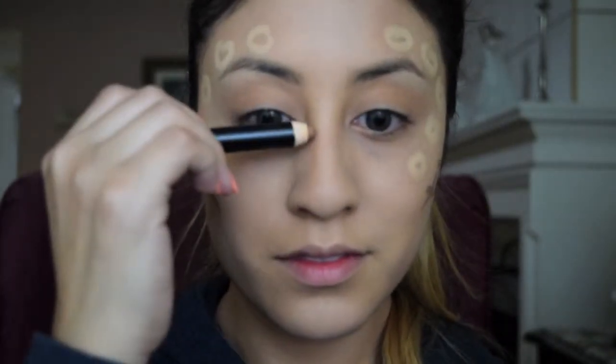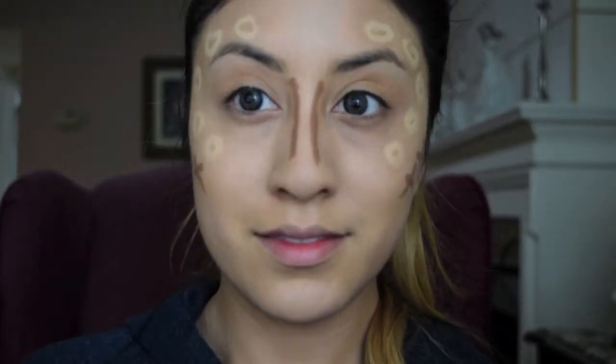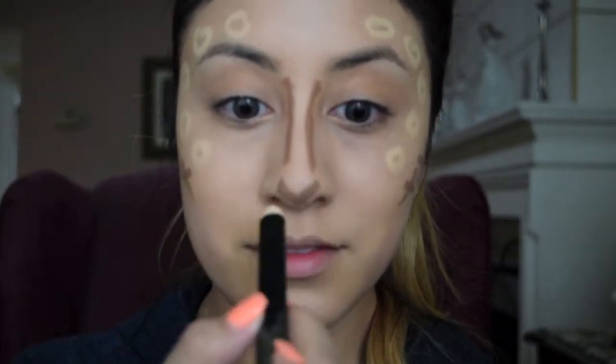Now I'm moving on to highlighting and contouring. Today I will be using the Smashbox Step-by-Step Contour Stick Trio. I'm starting out with the lightest shade and drawing O's around the orbital bone and above my brows. Then I'm going in with the darkest shade and drawing X's under my cheekbones where I want to contour. I am also contouring my nose and drawing X's along my jaw.